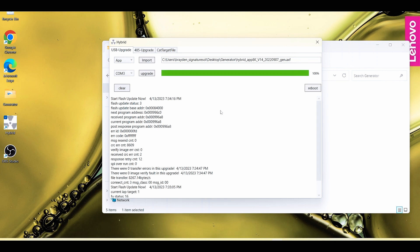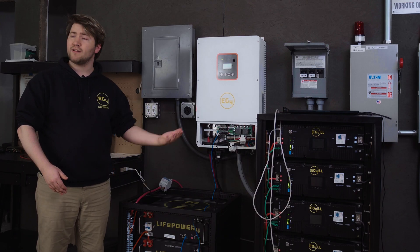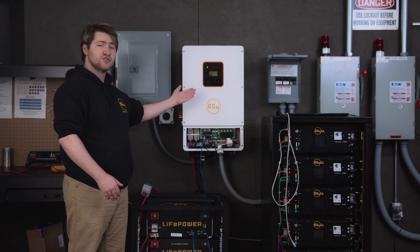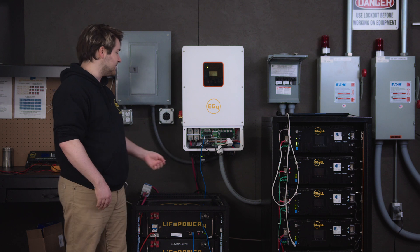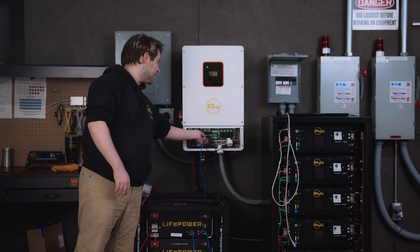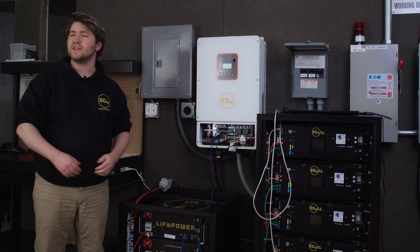We have now uploaded the brand new firmware version to our EG4 8K EXP. You want to make sure that you do that for every inverter in your lineup. If you've already set up your BMS protocol and doing that firmware update gave you an error on the screen, give it about a minute or two and it should resolve itself. If it seems to be locked up, pull out the communication cable, put it back in, and that'll resolve the issue.